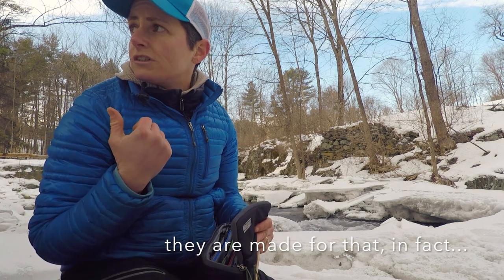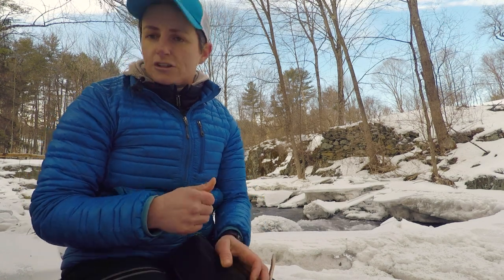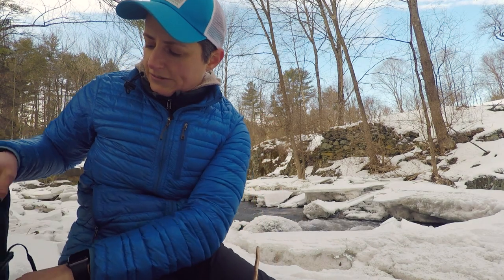I tried the three-stop ND filter and that was fine, but I wanted to slow it down a little more, so I went to the six-stop ND filter and I kind of like that. Now I'm going to start to explore, see if I can get some other angles. See what we get with the 24-70 lens.